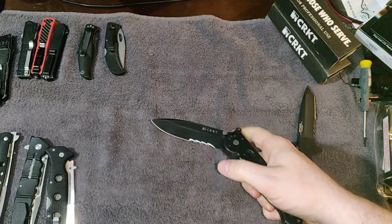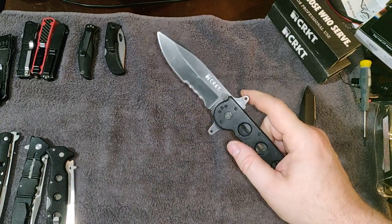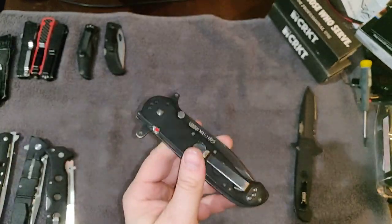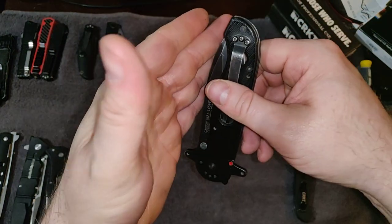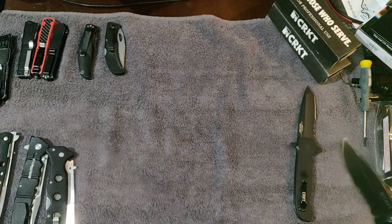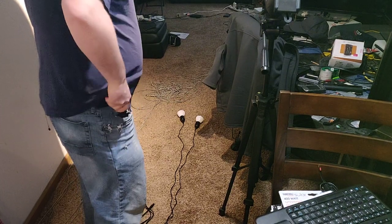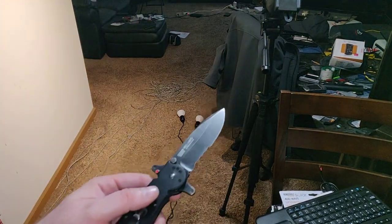We have a thumb stud so you can whip the blade out with that. There's also a flipper, and over here there's a wave feature so it gets caught on your pocket as you draw. This was my introduction to waving a knife. Essentially when the knife is in your pocket and you pull it out, you push it back against the pocket and it catches and opens. You draw it and instead of pulling straight up, you push it back — and it's ready to go. To me that's faster than an OTF.